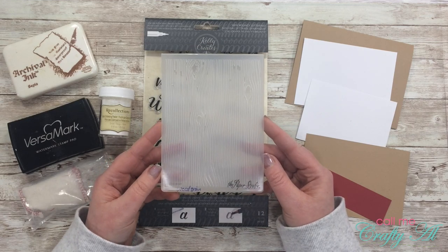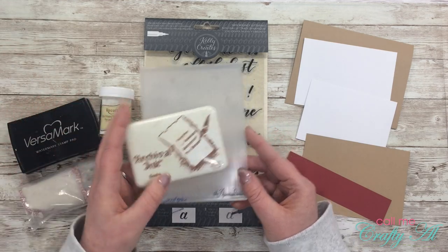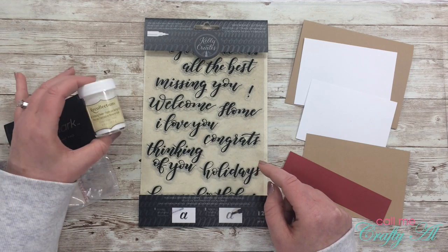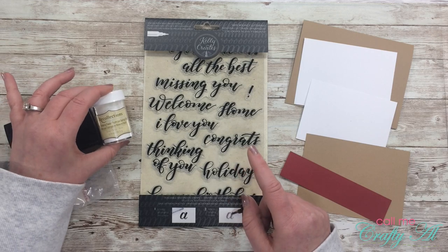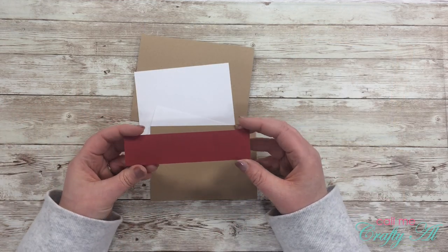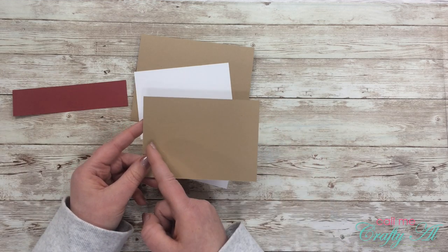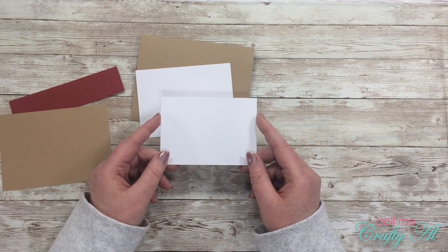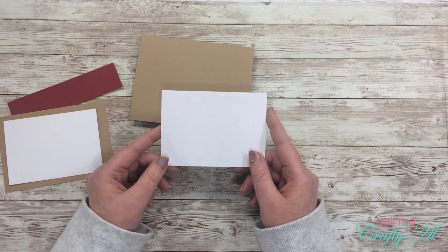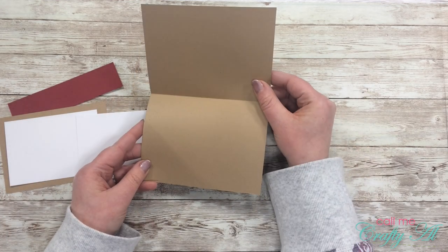For my first card I'm going to be using this wood grain embossing folder from the Paper Studio, and I will be inking up one side of this in sepia archival ink. My sentiment is going to be 'Missing You' from this Kelly Create set, stamped in Versamark and embossed with white detail embossing powder. I also got out my embossing buddy. For my papers I have a strip of dark red that is five and a quarter by one and a quarter, a scrap of craft card stock that is five by three and a half, a scrap of white card stock that is four and a quarter by three — which I'll use to mat my craft piece — and that mat is four and a half by three and a quarter. And then finally I have a craft top-folding A2 card base.